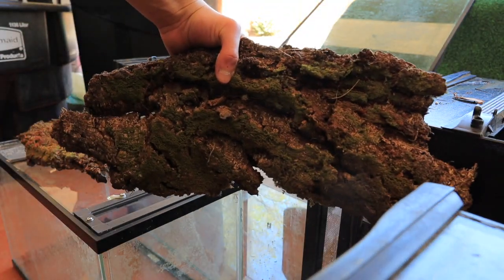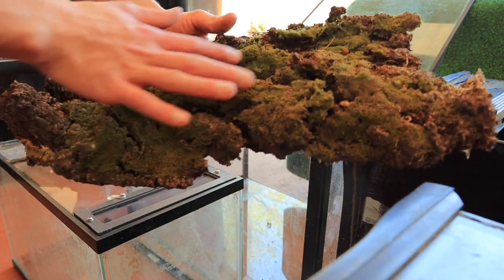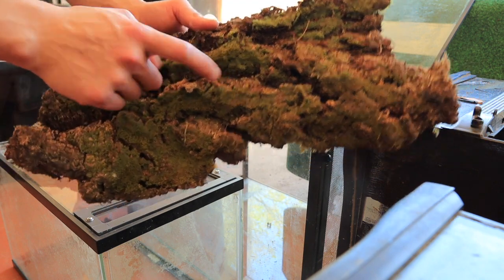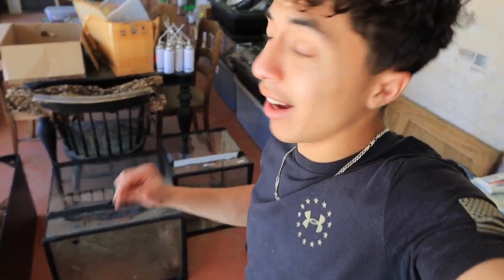Real quick y'all, look at that piece - this thing is going to look insane in one of these enclosures. The moss growing on it is just wild, this is a top notch piece right there. Anyways, let's continue. In all honesty it really does not look like much right now, it could look better, but just wait till we foam everything and get all the plants in, then get them all cleaned up a bit more.